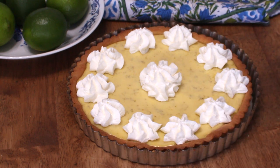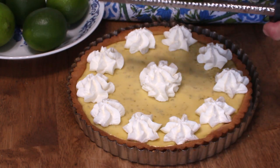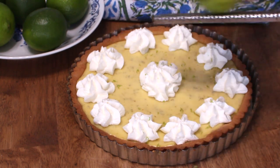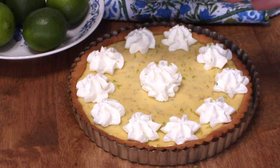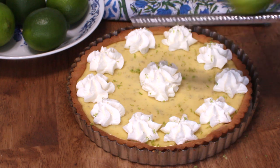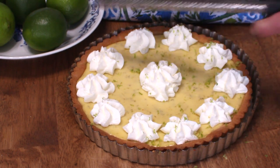I think this pie would benefit from a little extra color. So I've got another Persian lime, and I'm going to just zest the lime over the whipped cream. I'm going to take a thumbnail picture of this pie before I cut into it.